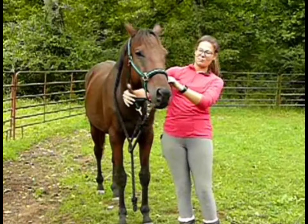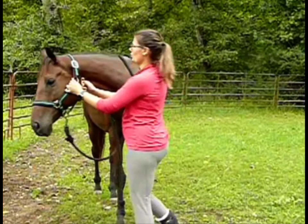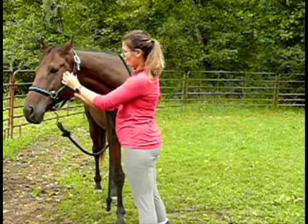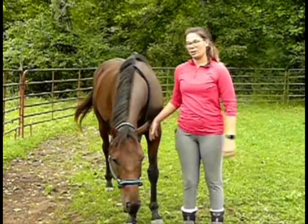The next thing I need to do is finagle the halter to fit his face properly, so that I can put my throat latch on this circle up here, and it's not too tight on his head. And that's how you put a halter on.